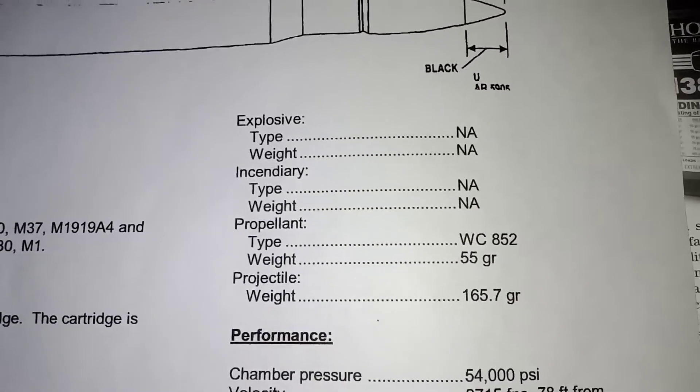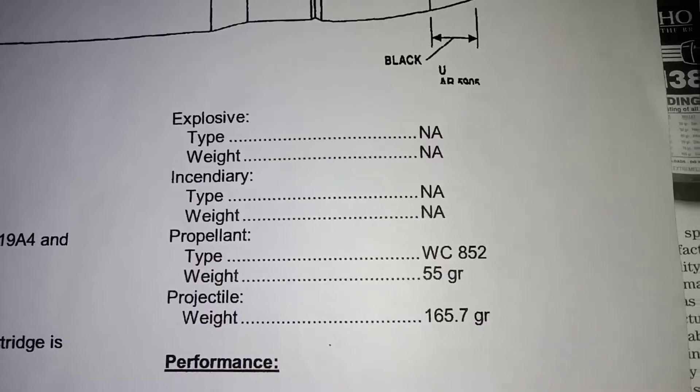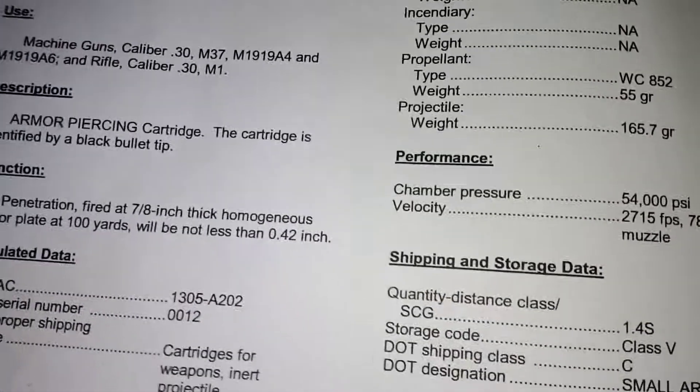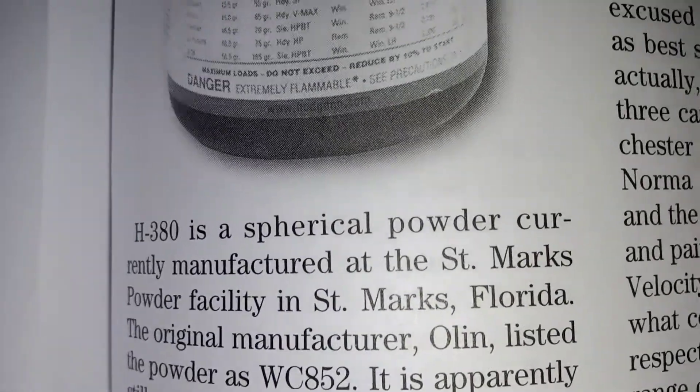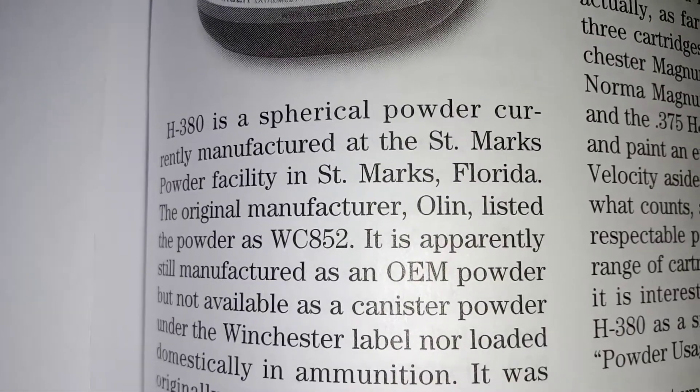There are a lot of reloading nerds who want to load this, but they can't go and order WC-852 — they just can't get a hold of it. Well, this is your lucky day, nerds. I have information here. I'll read it for you in case you can't read.